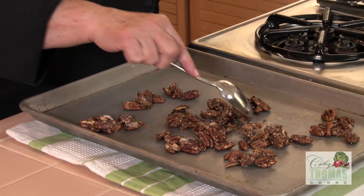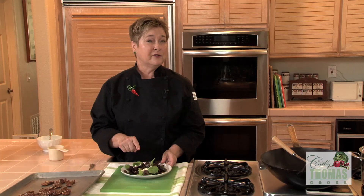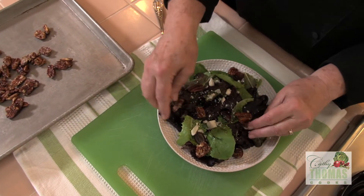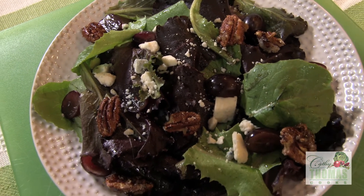I love them atop a green salad. It's just a simple mixed green salad that has black grapes and a simple vinaigrette made with olive oil and lemon juice. A little crumbled blue cheese. On go the candied nuts. Candied nuts in two minutes? Delicious.